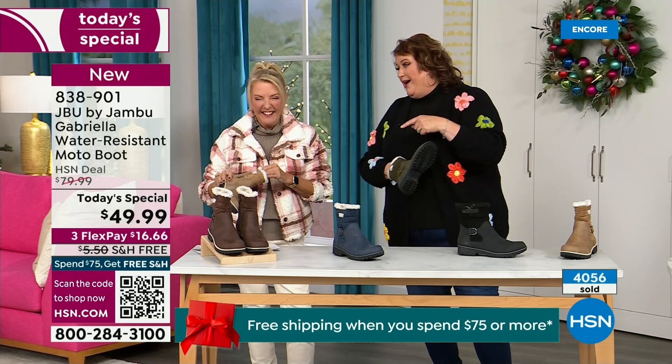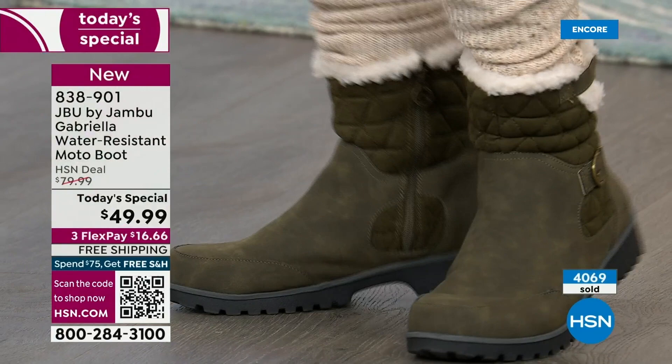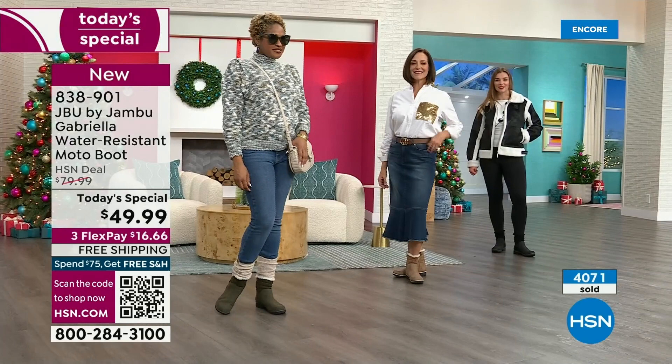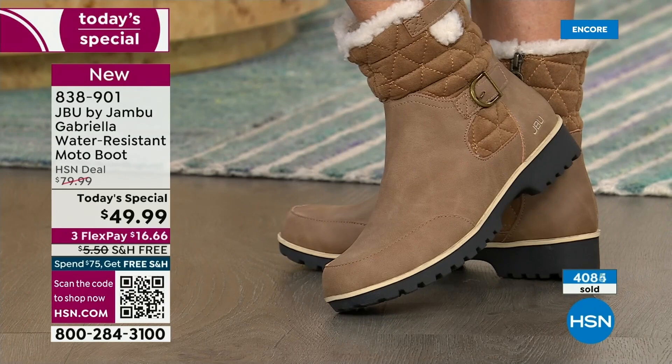So Suzanne said to me right away: 'I've got to tell you something — these were on my desk and I first looked at them and thought, oh, I wonder if they're going to be heavy.' And you picked them up and shared your experience — I picked it up and went, 'Oh my gosh, these are just so lightweight.' Believe it or not, because I play a lot of tennis and use my right leg more than my left — I had surgery on my left leg — my right foot is bigger than my left.